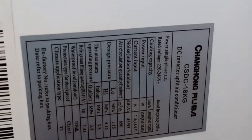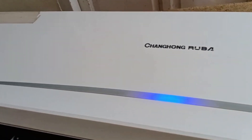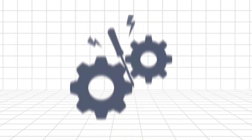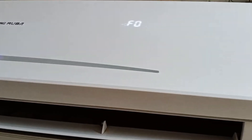Here is the Changhong Ruba DC Inverter Air Conditioner whose error code we will be discussing — this is its indoor model. Today we will share the details of its error code, explaining the reason behind it when the error code appears and the unit stops working. When the F0 error appears on the display of the Changhong Indoor Unit, it means that the indoor fan motor is faulty — it's not running or providing feedback. To resolve this, you should check the fan motor to see if it's jammed or if its connector is loose. Make sure to inspect all these points.